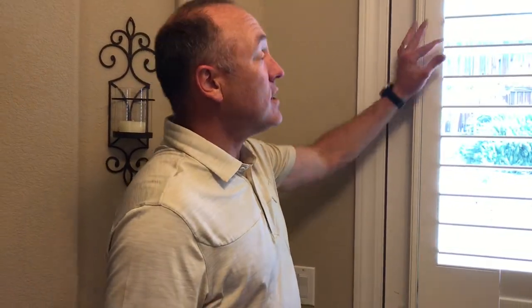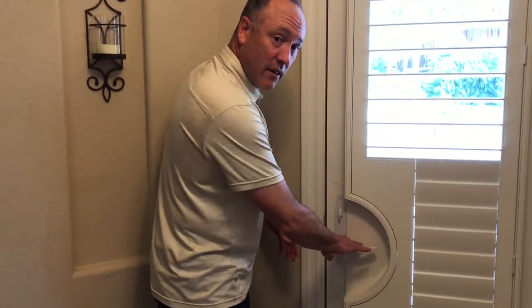So that is a French door with a French door cutout, if you have a handle that swings into the door like this. It's just one of the options available when you do shutters. Thank you for watching the Kempler Design Vlog.